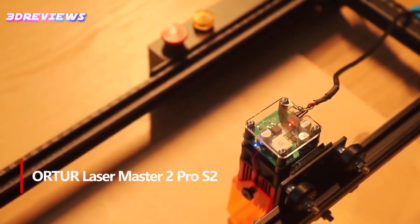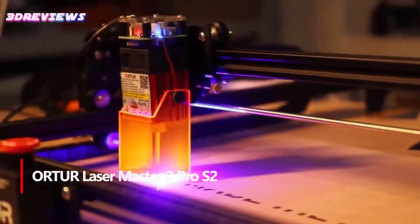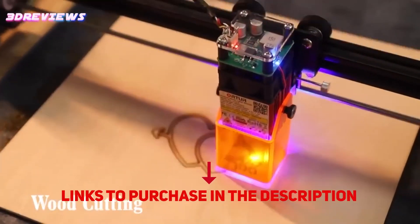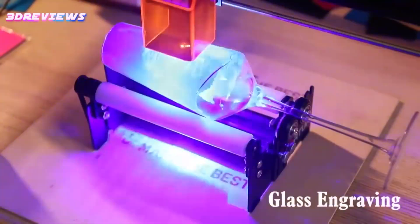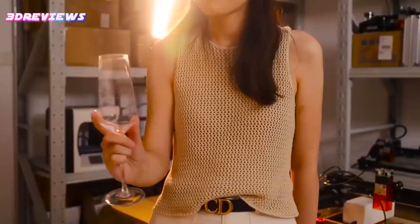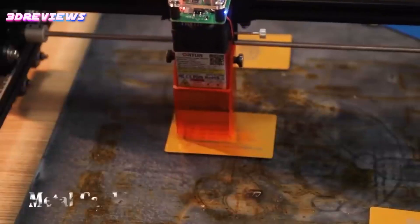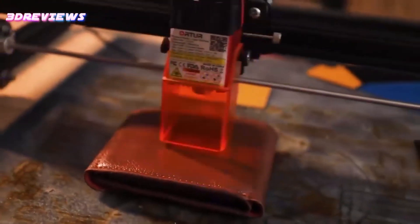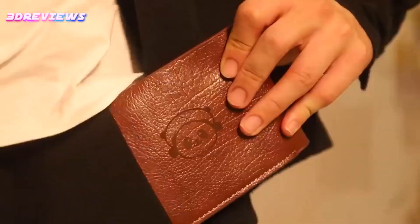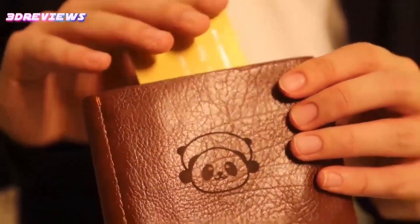Number 4: The Orchard Laser Master 2 Pro S2 LU-210A is a high-performance laser engraver and cutter with a powerful 10,000mW output, enabling rapid cutting speeds of up to 15,000mm per minute and precision with its 0.05x0.1mm compressed spot. With a spacious 400x400mm engraving area, it can handle various materials like wood and metal with ease. Compatible with popular engraving software, this machine is easy to assemble and features 5 safety protections for reliable operation. Its advanced 32-bit motherboard ensures fast, precise engraving, making it an excellent choice for beginners.